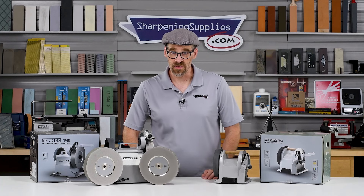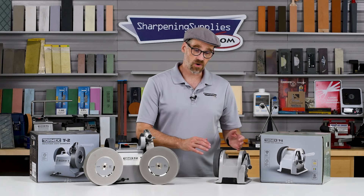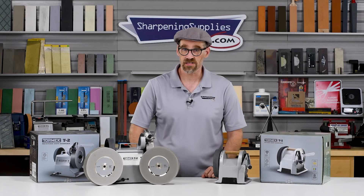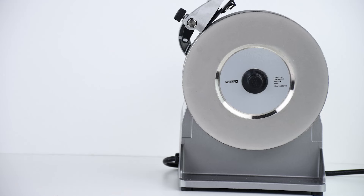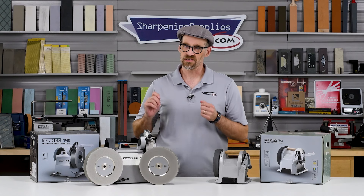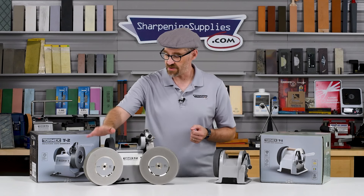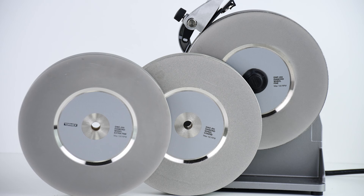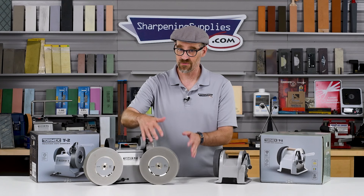So let's talk about flexibility. The Tormac T1 comes with a 600 grit diamond wheel and the composite honing wheel. The T2 also comes with a 600 grit diamond wheel, but there are also accessory wheels available. We have a 360 grit diamond wheel for coarser work and a 1,200 grit extra fine wheel for fine work.